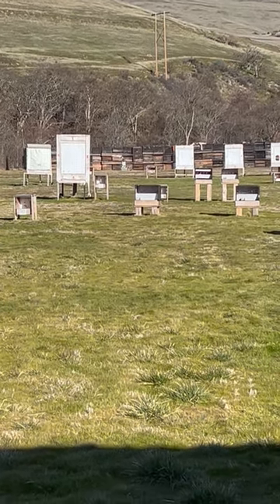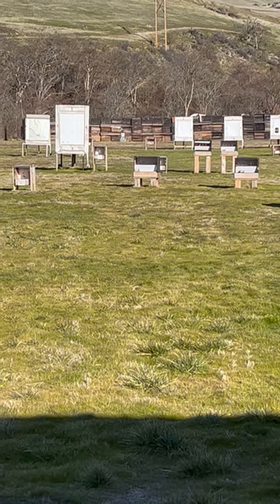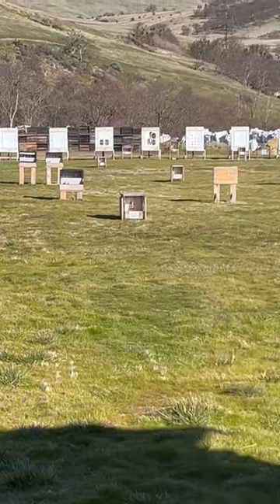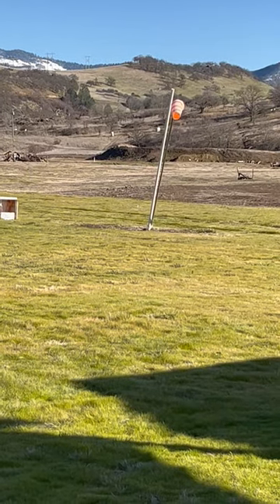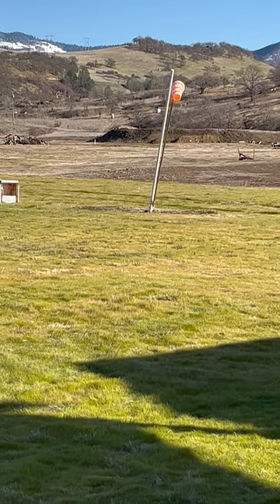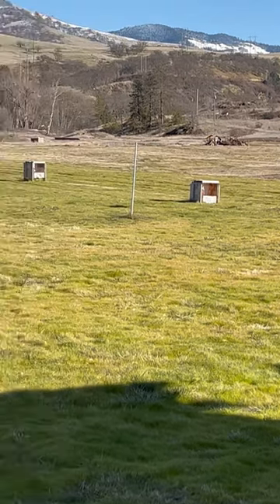That one went high, that one went high, that one went high. And the wind is just blowing right at us — it's almost 90 degrees. Oh, there it is at 90 right there.